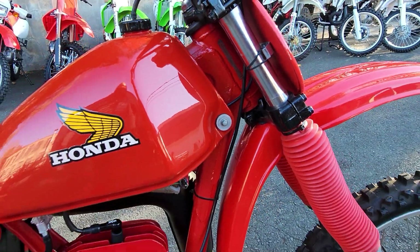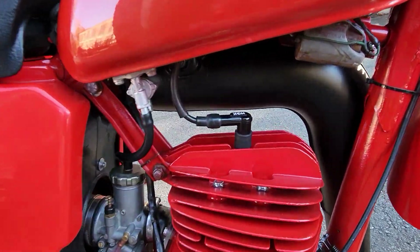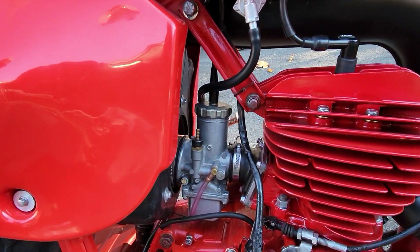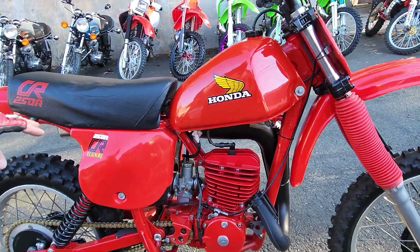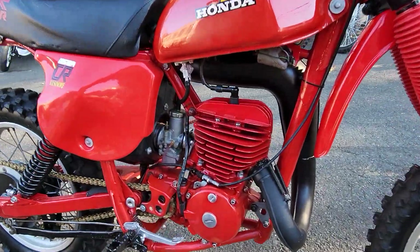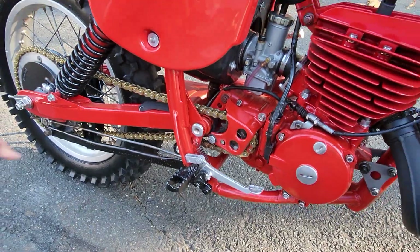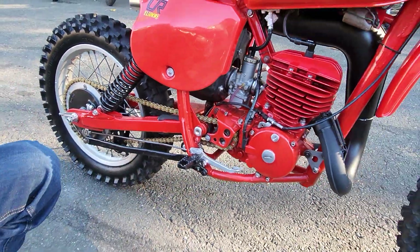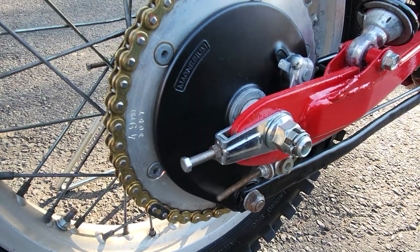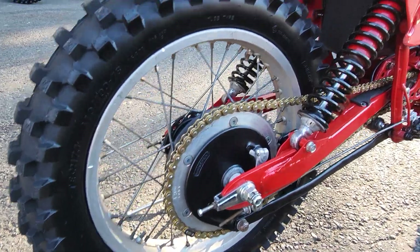The engine's been rebuilt — new top end, all new hardware. You can see all the new hardware on it, new paint, new NGK plug cap and plug, new intake boots. The carb has been completely rebuilt and restored inside and out, jetted and tuned, with a new Twin Air filter. Engine cases have been repainted and look beautiful. The original factory pegs are super straight, the original brake lever is super straight, all the running gear is in excellent condition. The gold chain is brand new.